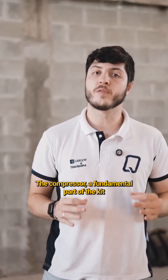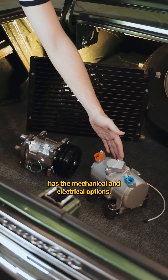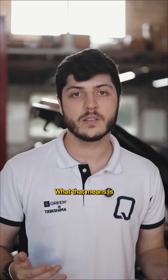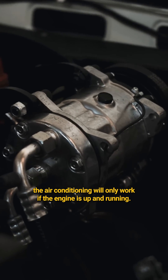The compressor, a fundamental part of the kit, has mechanical and electrical options. The mechanical compressor needs a belt connected to the engine to arm and operate the entire kit. What that means is, the air conditioning will only work if the engine is up and running.